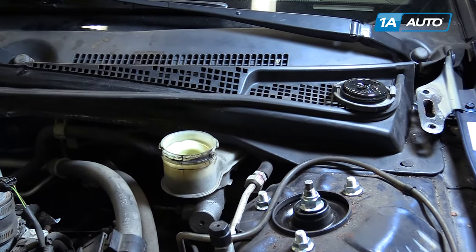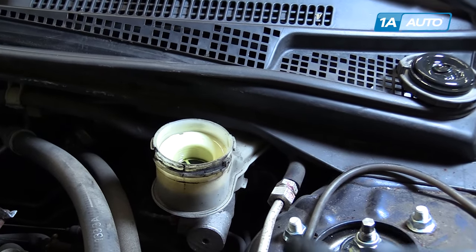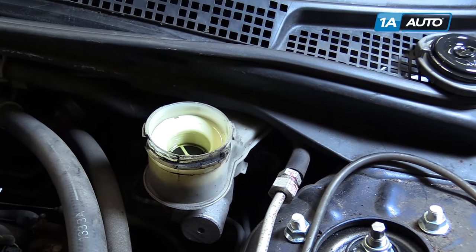Be sure to periodically check that your brake fluid isn't running low. Do not run the master cylinder out of brake fluid.